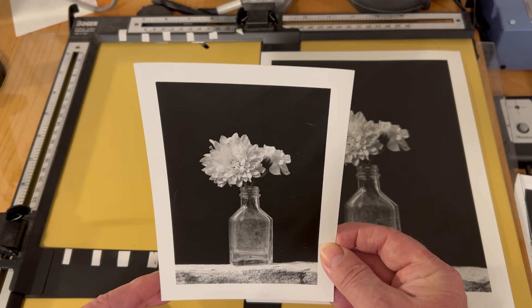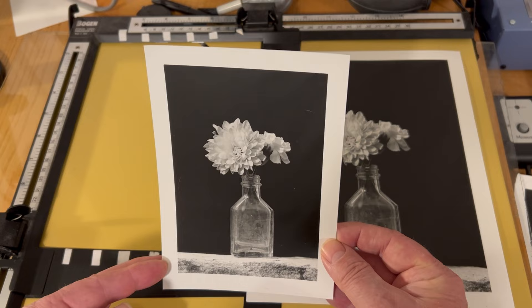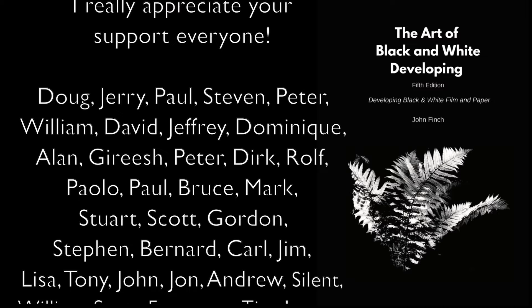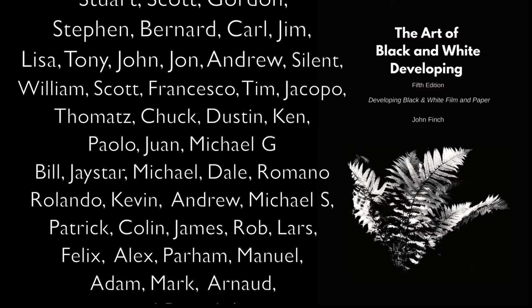Thanks ever so much for watching this video. I do appreciate everyone's support — thank you all for buying my book, and thank you all for becoming patrons. I really appreciate it, guys. I look forward to seeing you Friday with my Friday tip. Bye.